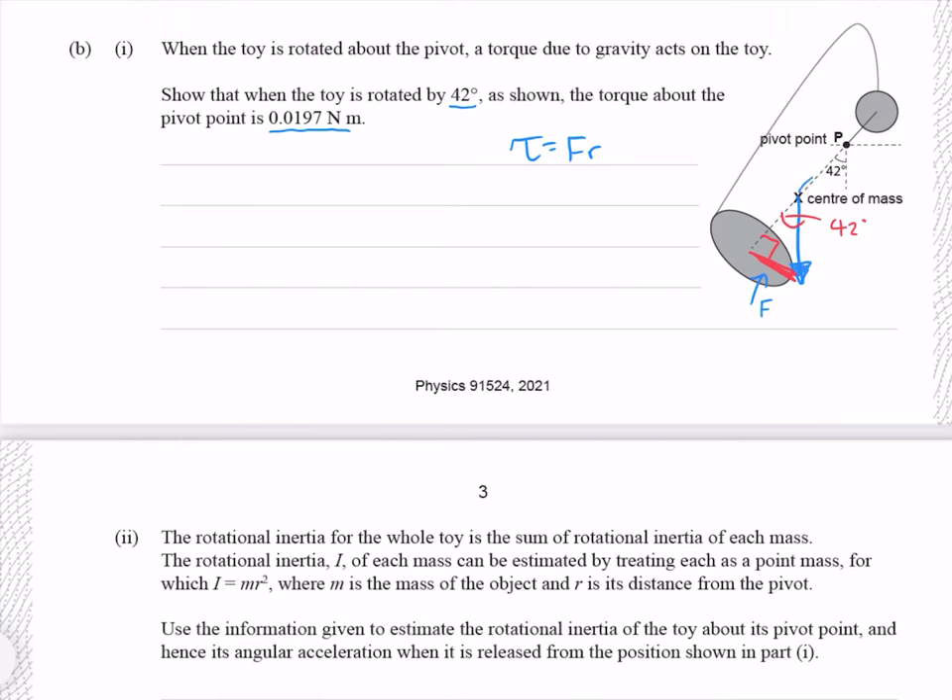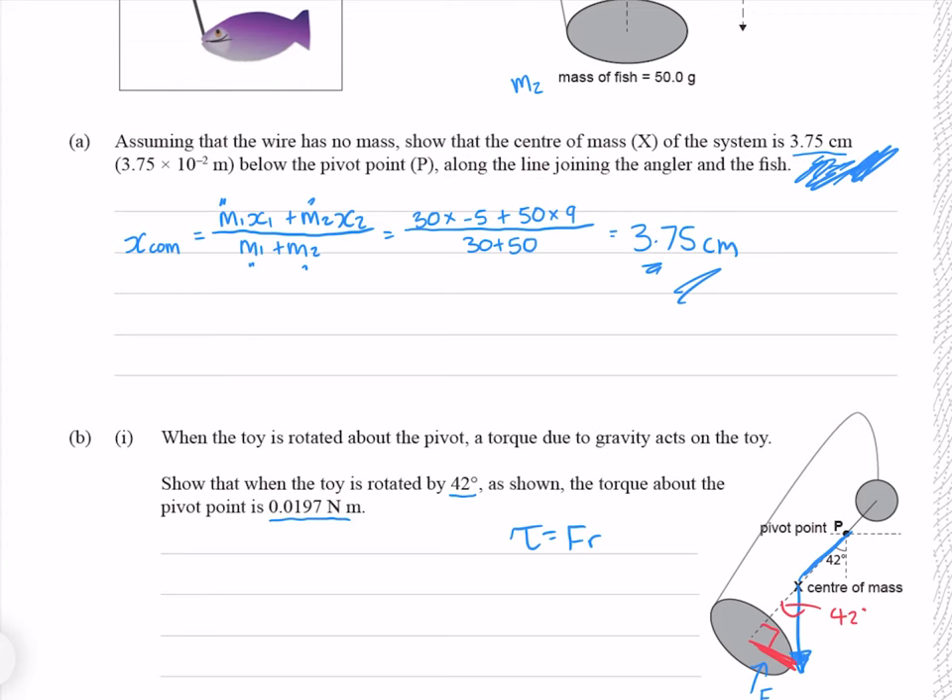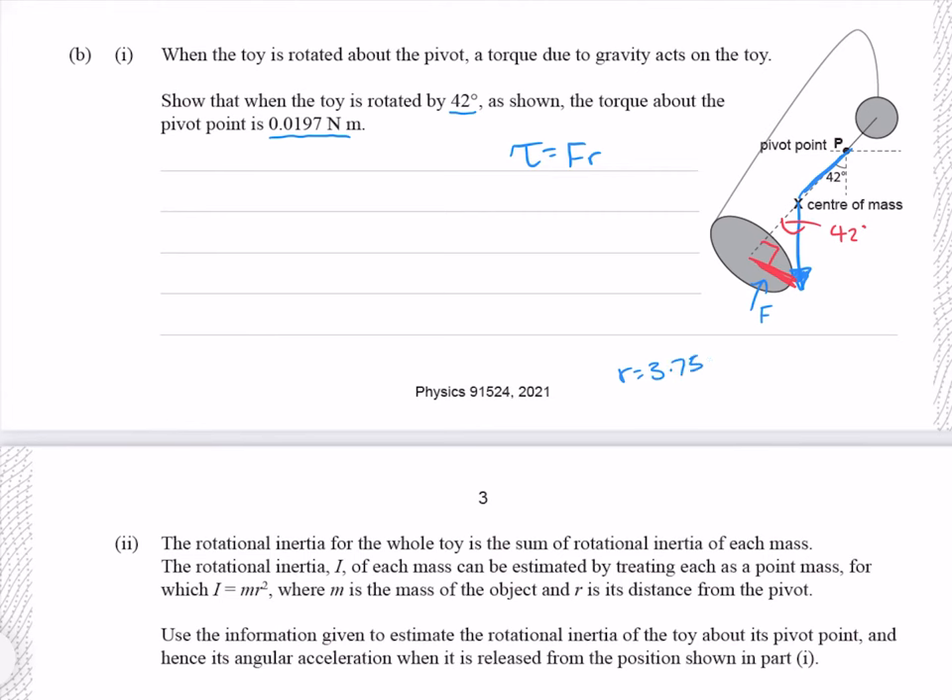By radius, I mean the distance we just found in the question above: 3.75 centimetres, which is 0.0375 metres. The component of force we're trying to find makes up the opposite side of our triangle, where the side we know is the hypotenuse — just the combined masses multiplied by g. Since we're dealing with opposite and hypotenuse, we use the SOH component of SOH CAH TOA: sine of 42 degrees equals the perpendicular force component divided by mg. Rearranging for force by multiplying both sides by mg.